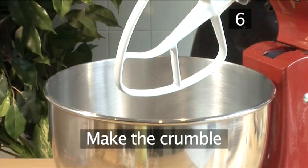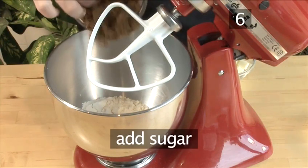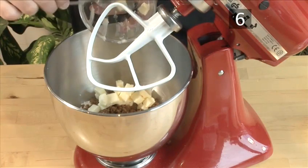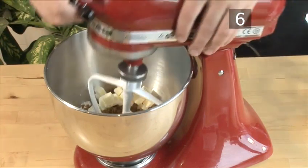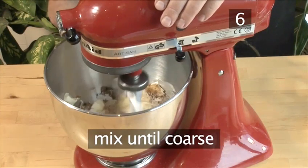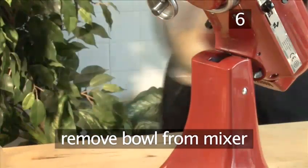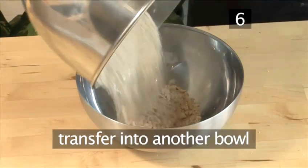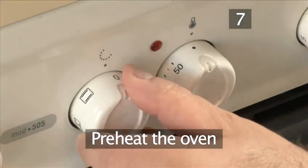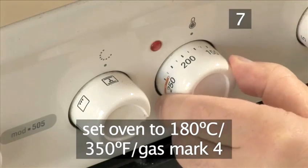Step 6: Make the crumble. Add the flour, the sugar, and the butter into the mixer and combine until the ingredients have reached a consistency of coarse salt. Remove the bowl from the mixer and transfer it into another bowl. Step 7: Preheat the oven. Set the oven to 180 degrees centigrade or gas mark 4.